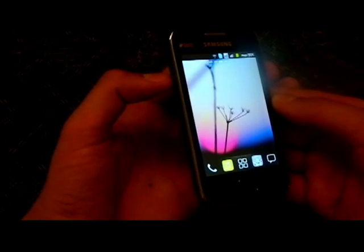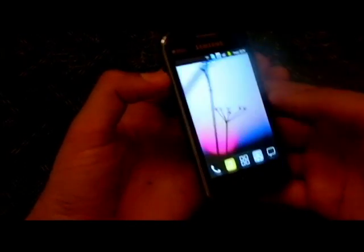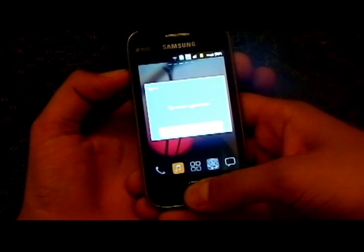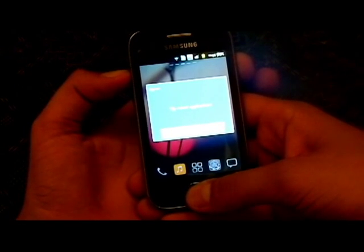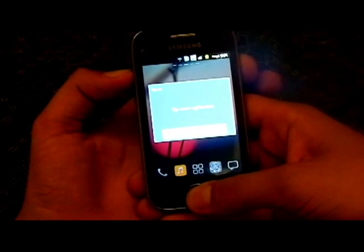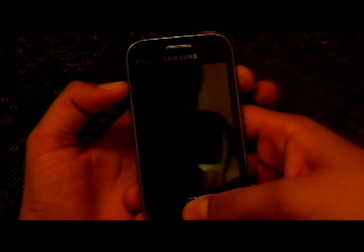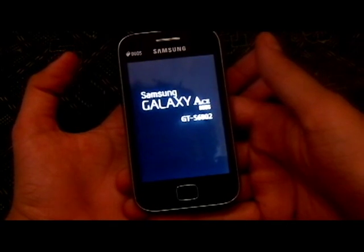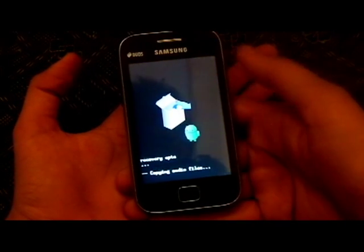To go to the fast boot menu you have to press your volume up rocker button, home, and power button at the same time. Don't leave until you see the Samsung logo which comes in the initial start of the phone. Just keep holding them until the screen goes off. When the screen comes back on, leave all three buttons and you will enter the fast boot menu mode.